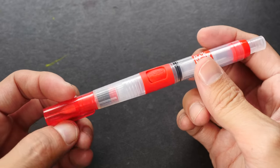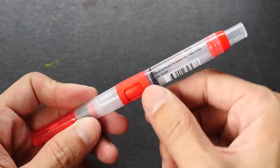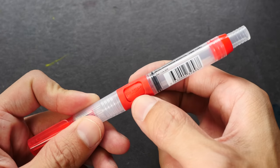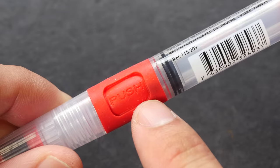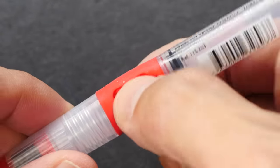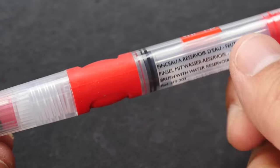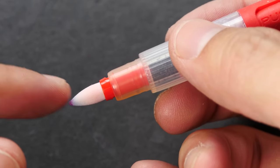Just like many other water brushes, the whole brush is made of plastic. This part here is actually made of rubber. And there's this little button here, and also on the other side, where you can press to push the water out from the water reservoir behind to the tip.